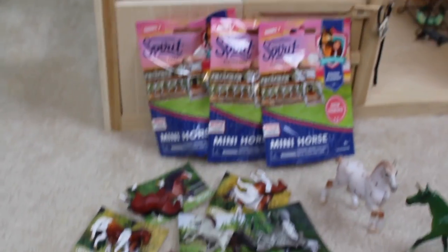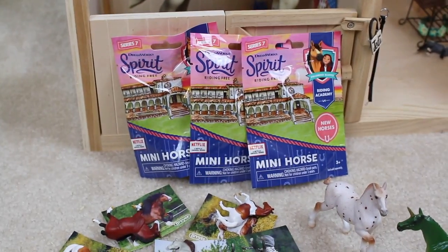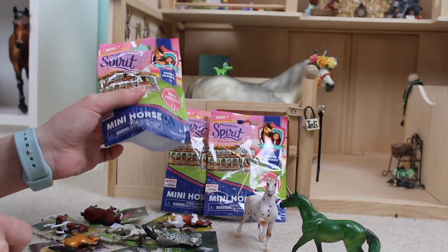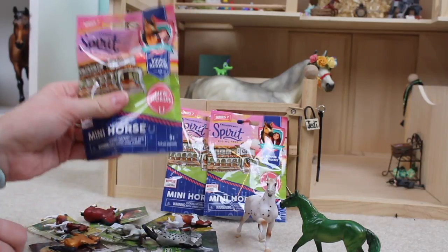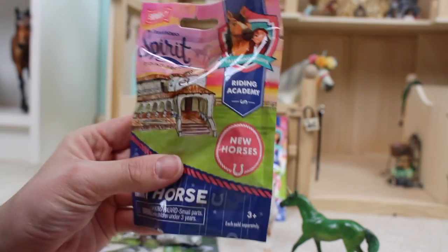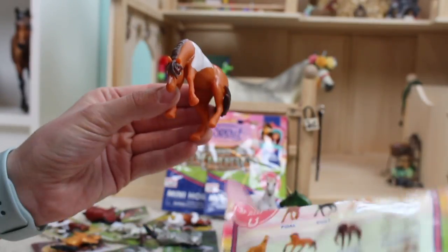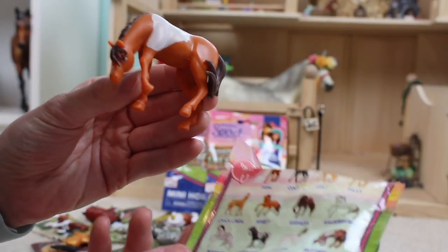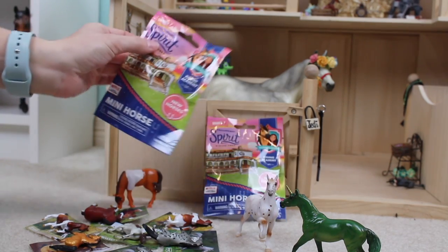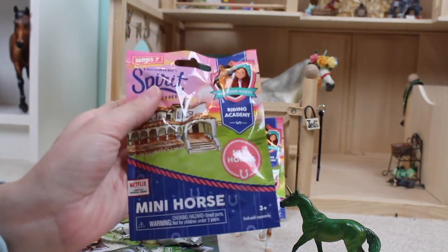Now that we have all of our Mini Winnies and Stablemates unbagged, we're going to go ahead and move on to these brand new Spirit Riding Free Blind Bags! I was so excited when I saw them in the Spirit Riding Free section while I was looking for the Mini Winnies. Here are the ponies you can get on the back — I did not feel these, so I literally have no idea who we're about to get. I got a grazing pony! On the back it says this guy is named Butternut. That one felt a lot bigger than these two, so I'm wondering if these are going to be the foals — or just a really skinny horse.